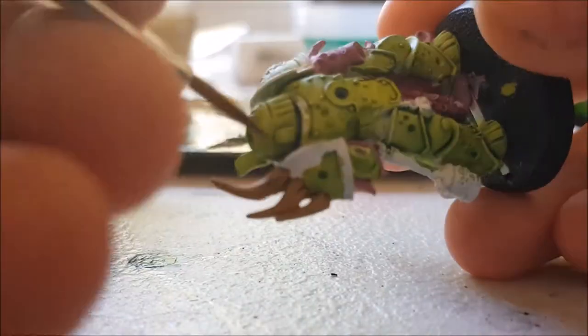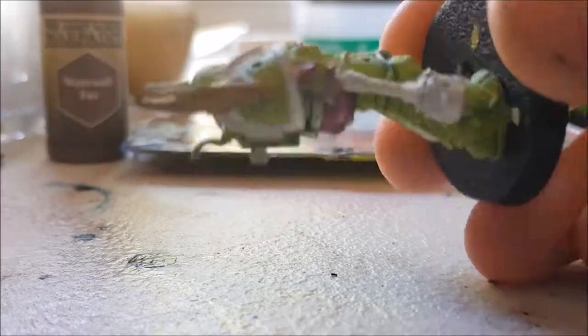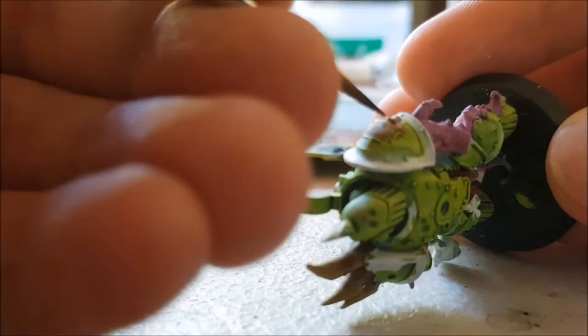Here I was just adding some darker tones towards the bottom of the shoulder bone things. I used Army Painter's Werewolf Fur. This was to help add some darker colours towards the bottom and to help break up the consistent and even colour to add some more contrast to the model.